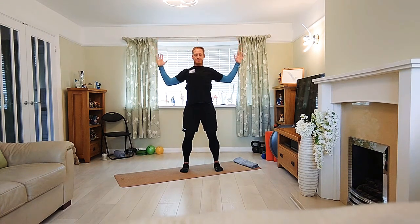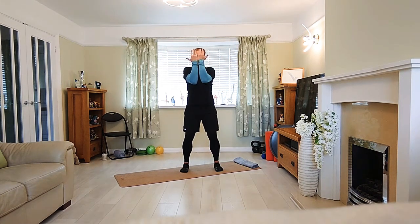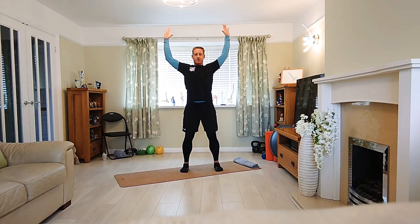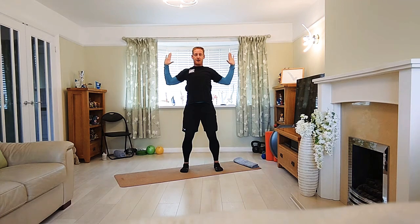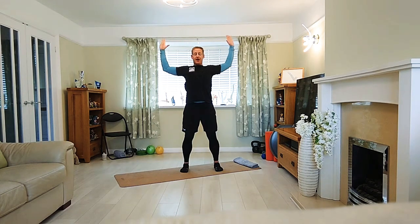Inhale, lift, palms facing forward. Exhale down. Now bring the palms to face you — palms of the hands face you. Keep the movement going: up, open, palms facing front, down they come, palms facing you, elbows together, drive up, open, palms facing front, elbows down. There's a bit of rotation there. Inhale up.